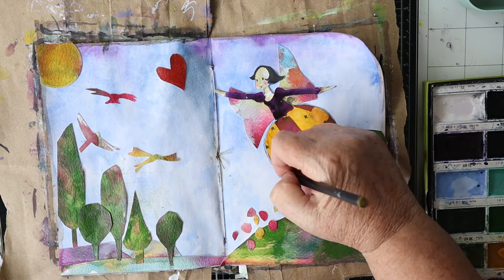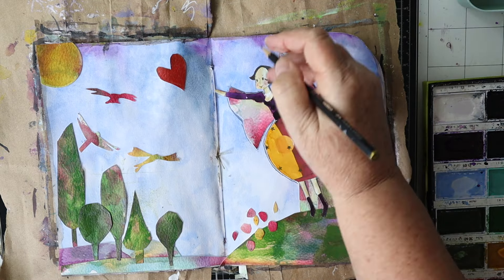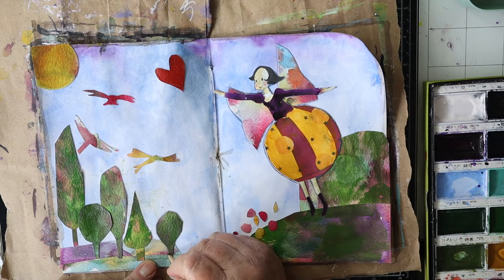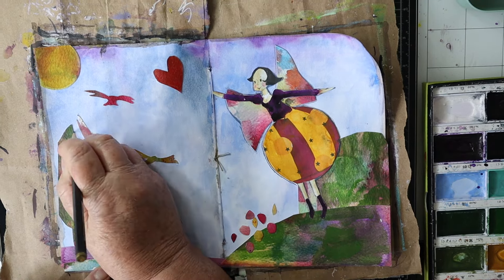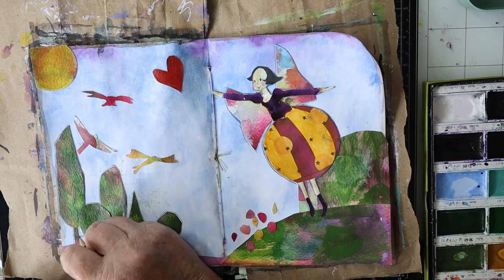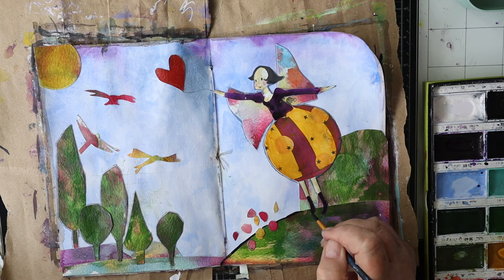I wanted to outline everything with black and I tried using a pencil — I didn't want to use the pen I've been using on everything, so I thought today I'd do something different. But it just wasn't making any impact, so I ended up using black watercolour.